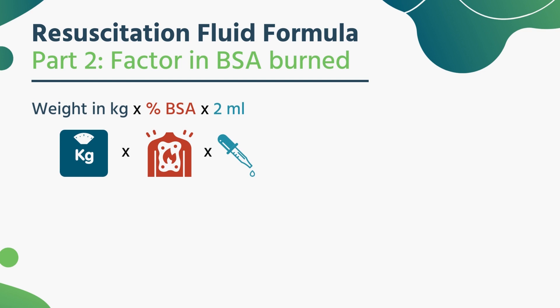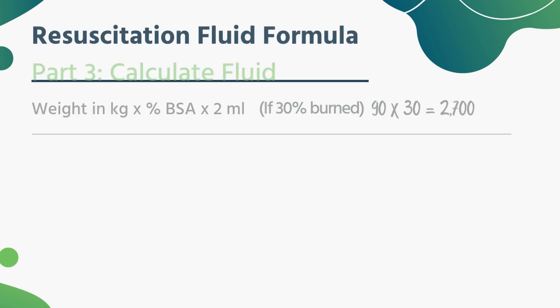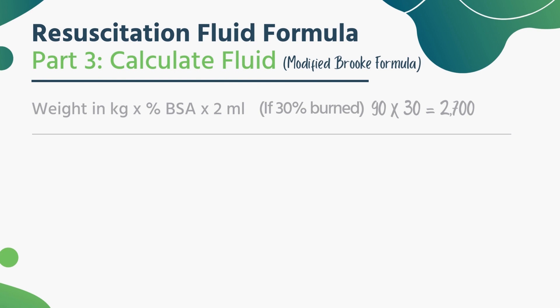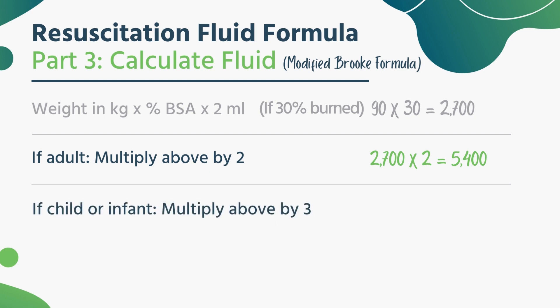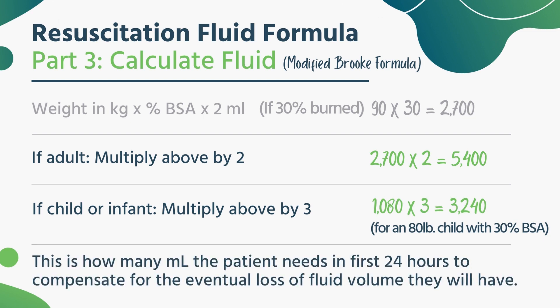You multiply the body weight by the body surface area percentage. Now, the last thing is what type of patient do you have? If it's an adult, take body weight times body surface area, and multiply that result by two. That's for an adult — you're going to get a very large number. If it's a child or an infant, body weight in kilograms times their body surface area, but now take that result and multiply it by three. This number is how many milliliters this patient is going to need in the first 24 hours to compensate for the eventual loss of volume. The larger the patient and the more body surface area involved, the more fluid will be necessary.